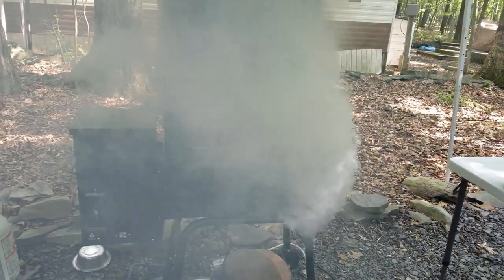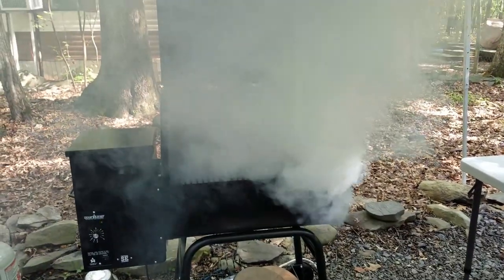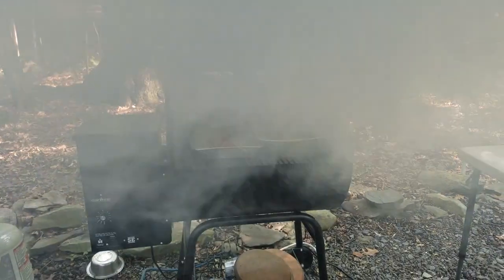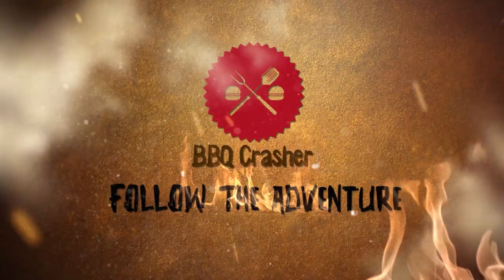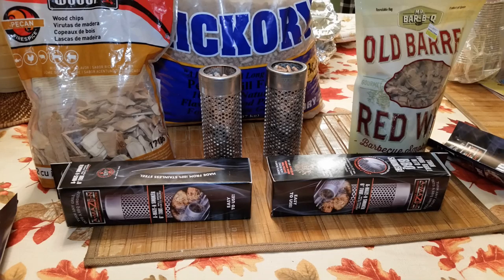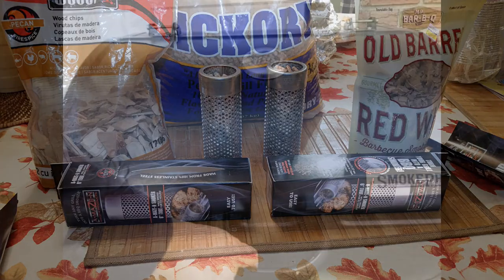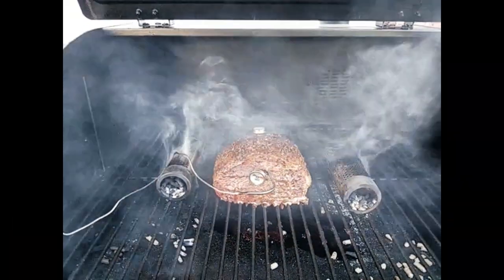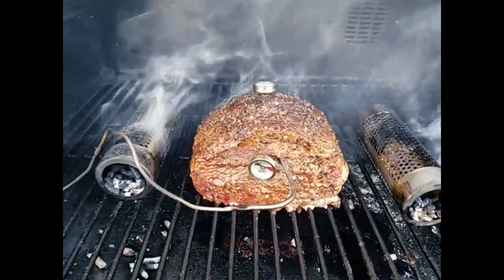Do you want to add more smoke to your barbecue? Do you want to work within a haze of hickory? Well, we found the right product for you. Let there be smoke! We found the most amazing product — actually, that's what it's called: Amazing Smoking Products. We purchased with our own money a pair of smoking tubes.